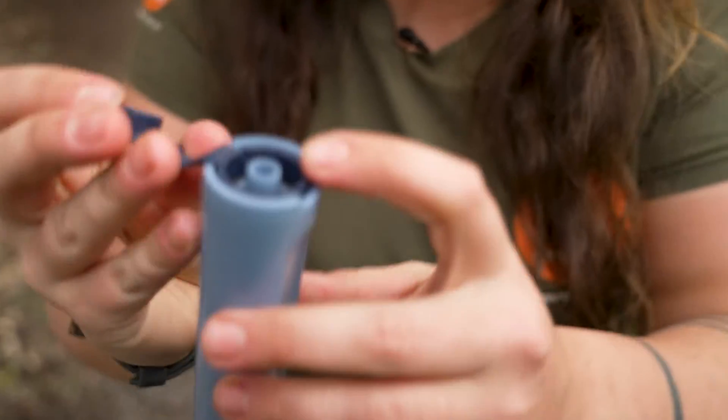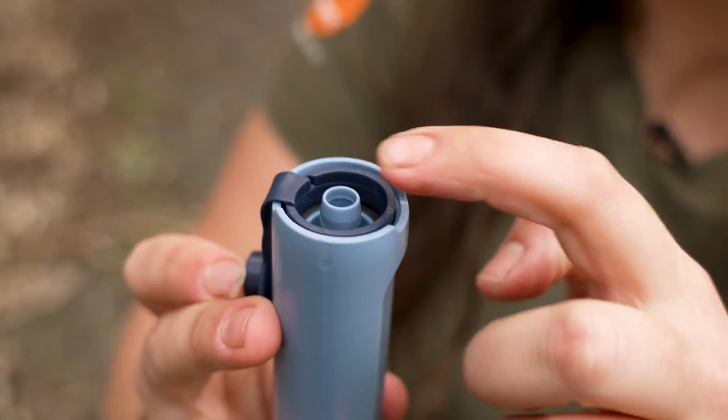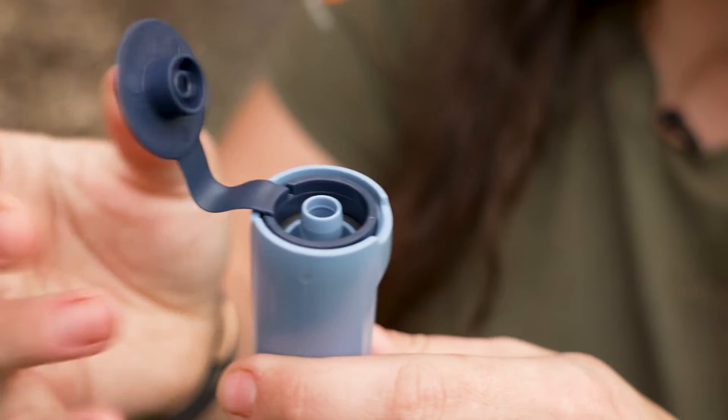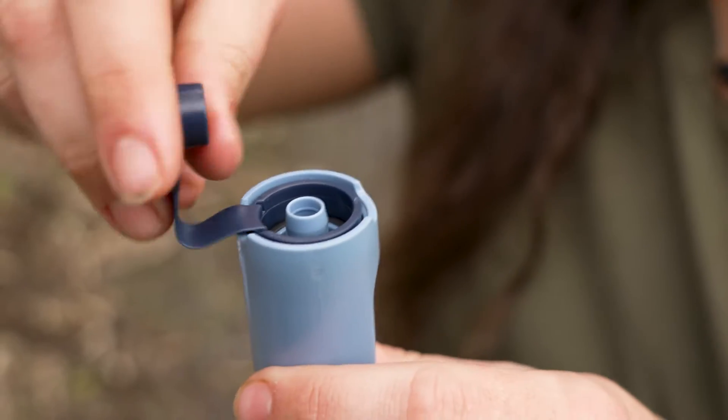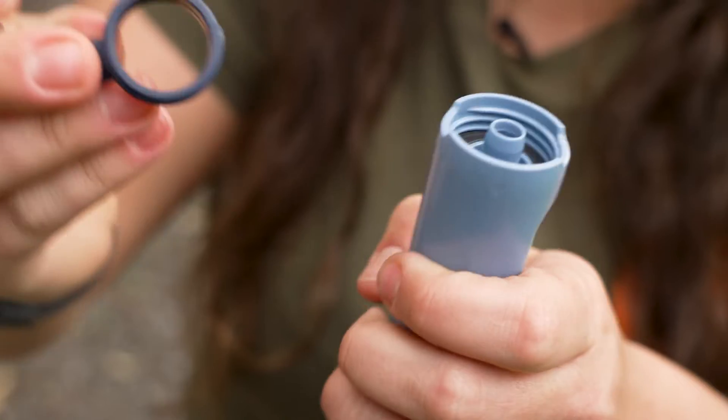And as you can see, there's a tiny little flange on the base of that which locks this little cavity into place. The extra thing that makes this pretty cool is we can completely remove this.